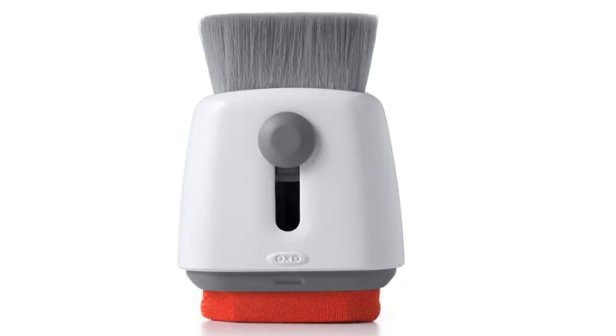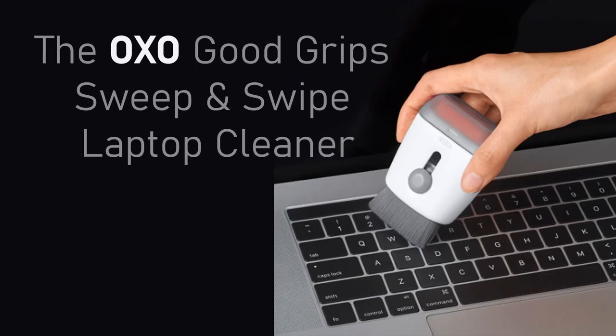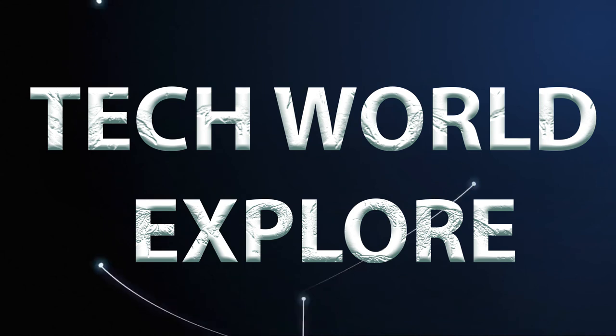You can use this tool to clean your laptop, your phone, your tablet, your monitors, and your TV screen at home. The good thing with this tool is that it weighs only 72 grams, so you can carry it anywhere you so wish.